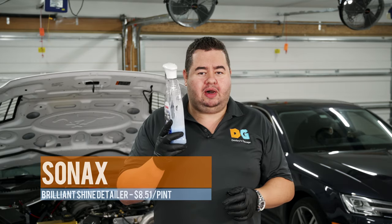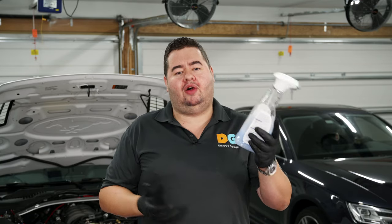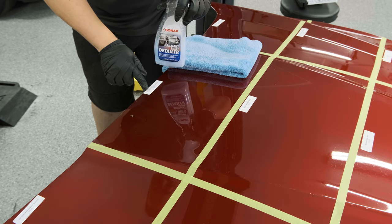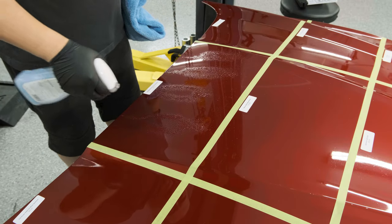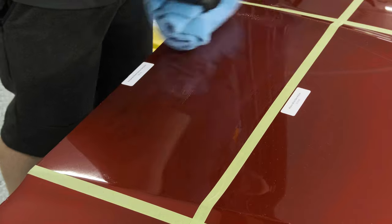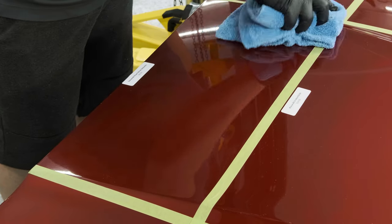Next is the Sonax Brilliant Shine Detailer. I've already used it on my truck, which is why the bottle isn't full, but this is technically my first time testing it. It's a detail spray that's also a wax — I never knew that. You do use a lot of it; one application covered my truck. It comes in at $8.51 per pint when you buy a big jug. Applying it, you just spread it around and it doesn't haze like the Car Guys did — very easy and quick.